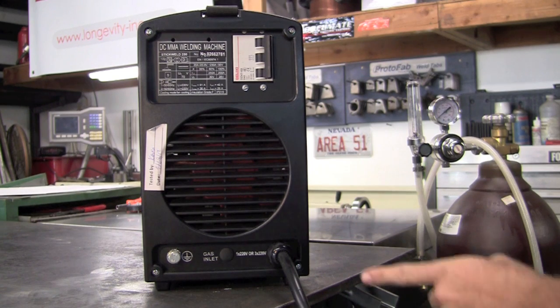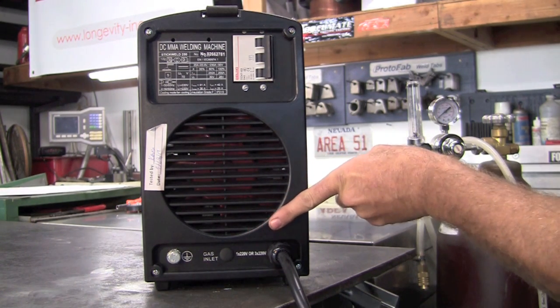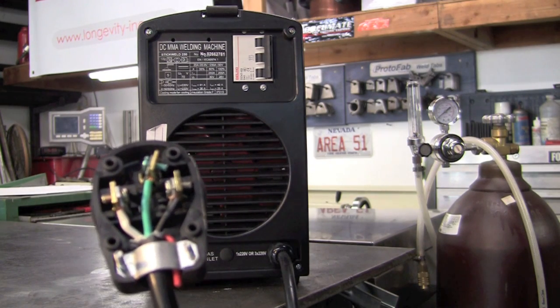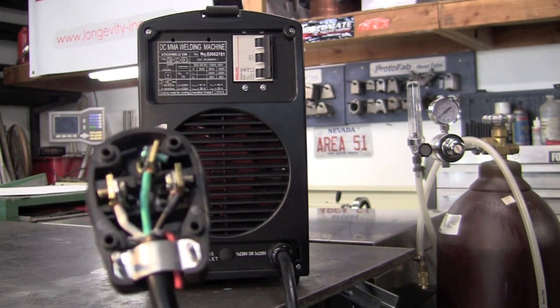The first thing to note on the back of the machine is that it is a single phase 220 or a three phase 220 hookup. Wiring this machine is simple. Right here I have the standard configuration for the single phase 220 hookup.